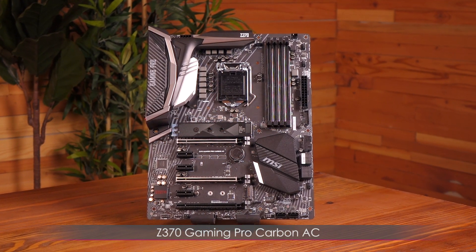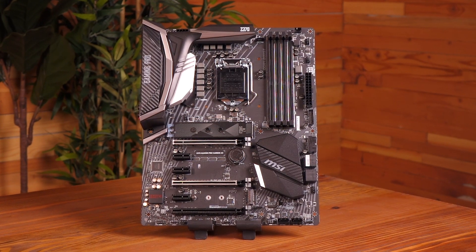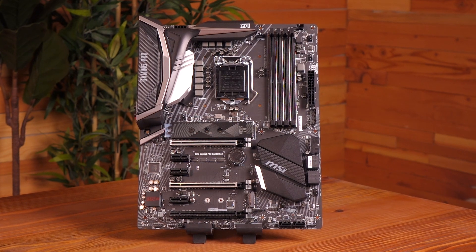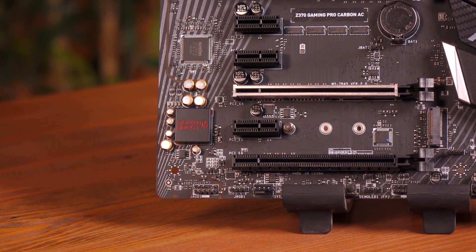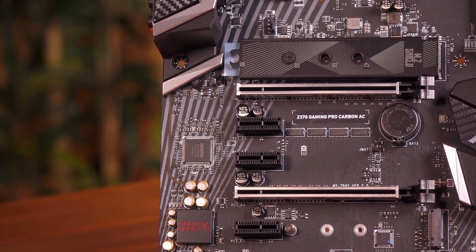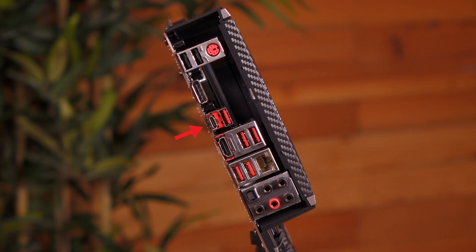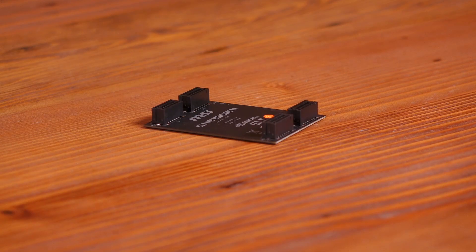Now we have the Z370 Gaming Pro Carbon AC motherboard, an ATX board. It's got DDR4 Boost, steel armor on two PCIe slots and memory slots, and one Turbo M.2 shield. It comes with 7.1 channel HD audio with Audio Boost 4, isolated audio design with separated audio channels, Nahimic 2+, and a USB 3.1 Gen 2 Type-C port. Mystic Light RGB is available, it's got gigabit LAN, and it also comes with a Wi-Fi Bluetooth PCIe card and antennas. Included is an SLI HB Bridge M connector.